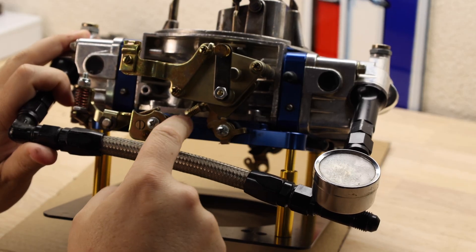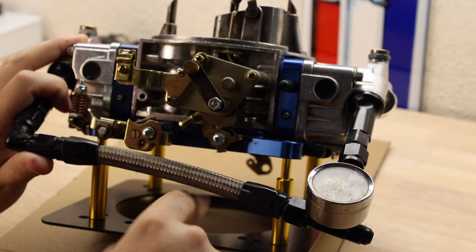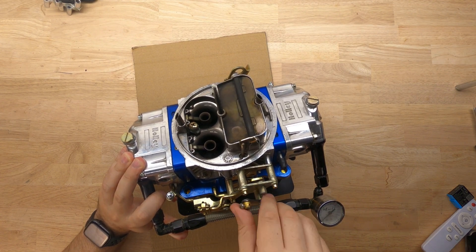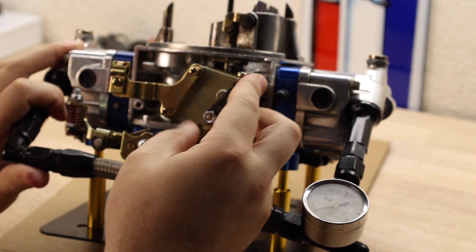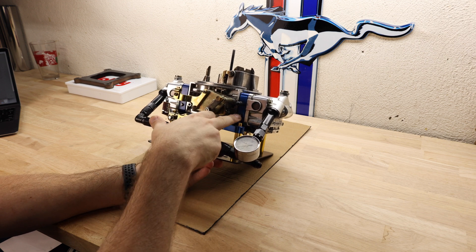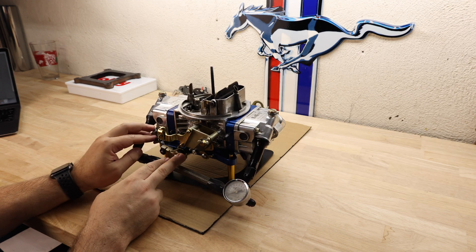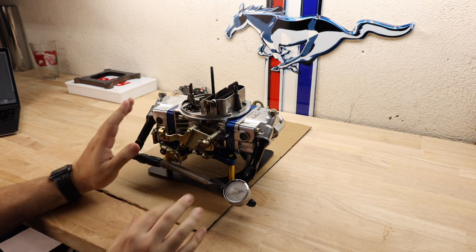You can see right here the high idle screw, which opens up the throttle blades a little bit when you set the carburetor with the choke on, and comes off when you fully open the choke. Also on the side, you have two of your four corner idle mixture screws — the other two are on the other side of the metering blocks. Then you have the accelerator pump cam setup and one of the accelerator pumps over here, but we'll walk through that system on the other side.